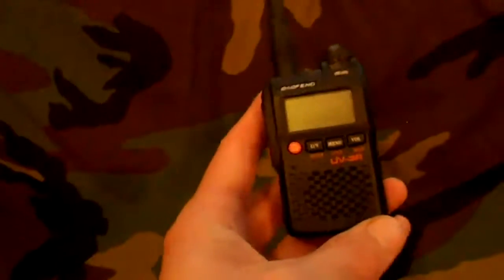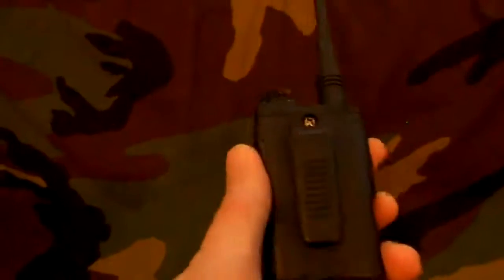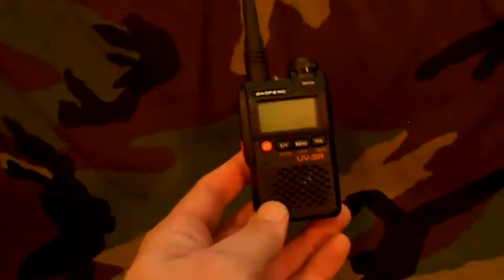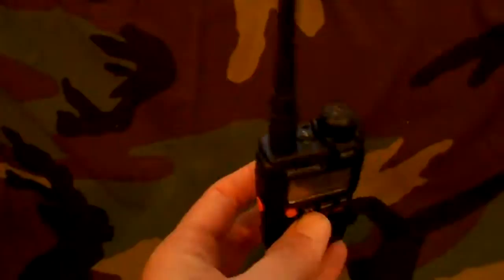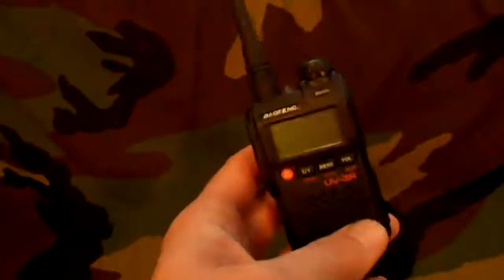It's a worthy addition to anybody's bug out pack. It's cheap enough to where you can just buy it, wrap it up in tin foil, and forget about it for a rainy day. And it weighs nothing — the radio without the antenna is about the size of a deck of cards and only weighs a couple ounces. You can always get an external antenna to help boost the range of this little guy. Very, very useful in an emergency situation.